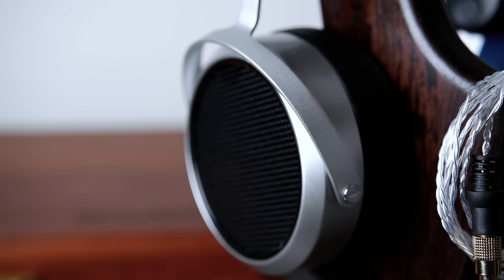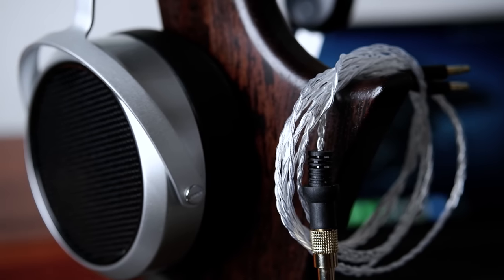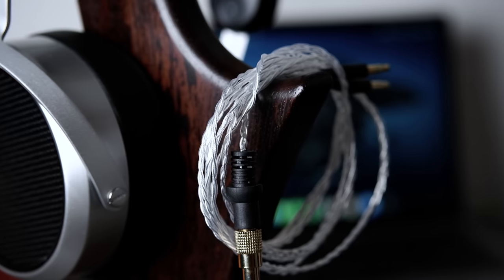We'll start off this review by checking out its accessories. The unboxing experience with the HE 400 SE is a very simple one — you slide off the top lid and you're greeted by the HE 400 SE and a 3.5mm to dual 3.5mm cable with a quarter-inch adapter. Hi-Fi Man has a reputation for including not very good cables with their headphones, and unfortunately the HE 400 SE is no exception. This stock cable might be their worst one yet — it's extremely microphonic, uncomfortable since it holds its shape very strongly, and it doesn't feel particularly durable. So I'd suggest looking for an aftermarket cable after buying the headphone.